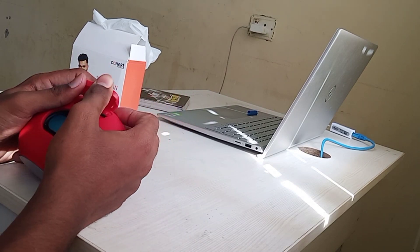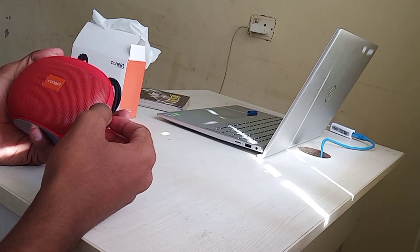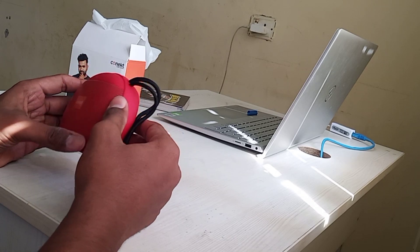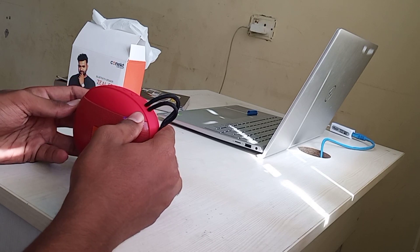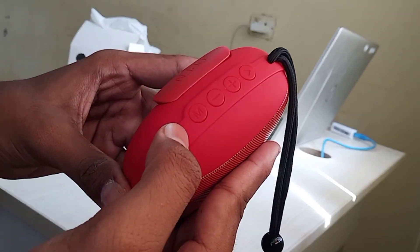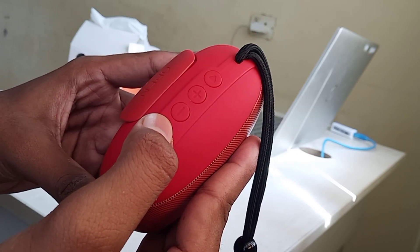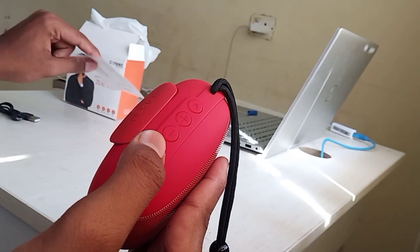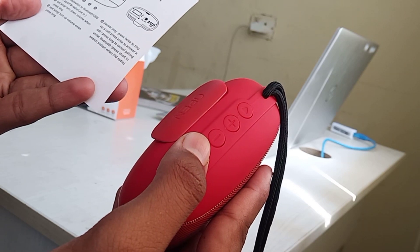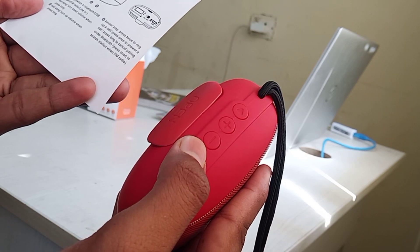Now I will turn it on and connect it to my laptop and play a song to see how it works. To connect, the M mode button is used to switch between modes: Bluetooth, then USB, then memory card, then FM radio, then line-in. So after FM radio we get line-in and then back to Bluetooth.